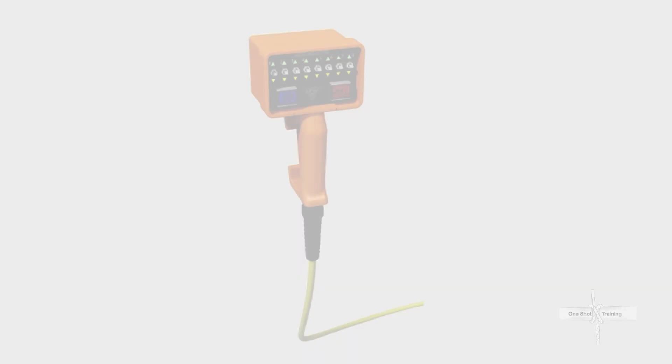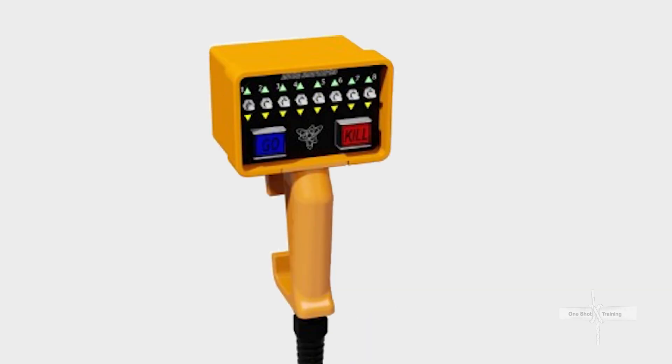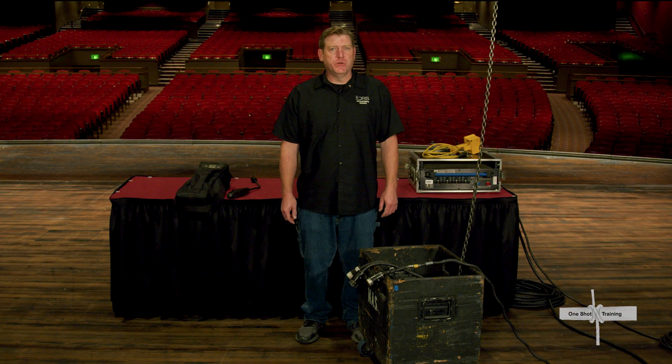We often need to move groups of motors that support the same piece at the same time — say for a larger piece of scenery, LED wall, or complex multi-section lighting truss. To do that, we use a handheld remote like this one from our friends at Motion Labs, which can control up to eight motors at a time. Controllers are available in numerous configurations for various numbers of hoists per controller, as may be required for a specific production.